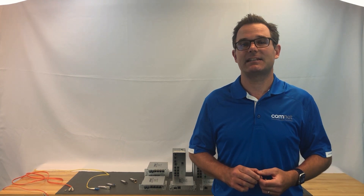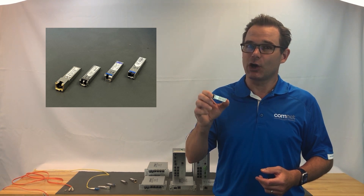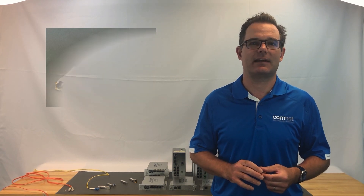Hello and welcome to a ComNet Tech Tips video. I'm Guy Walker. Today we're going to be talking about SFP modules. These little guys can cause quite a headache when designing a system, but we're going to show you how to take the pain out of that process with a quick ComNet Tech Tips video.